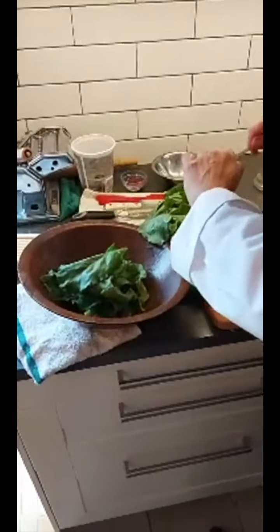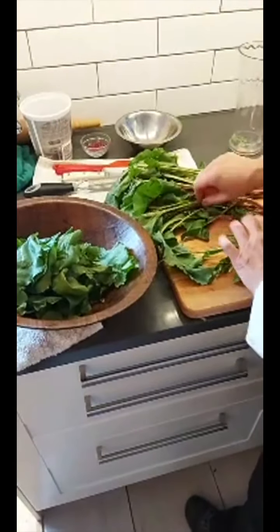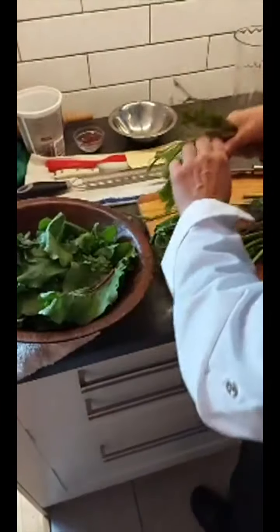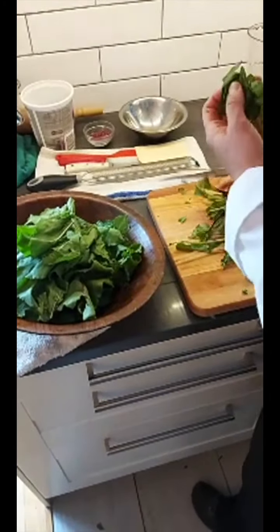We're going to pull the leaves right off the greens so we're left with just the stems. A lot of folks throw these stems away — but no, that's going to be the base of our sauce. You just pull them between your fingers and the leafy bit comes off. You can do this with turnip greens, beet greens, radish greens, collard greens — all kinds of greens. You can even sauté them with shallots and garlic as a side vegetable if you wanted.